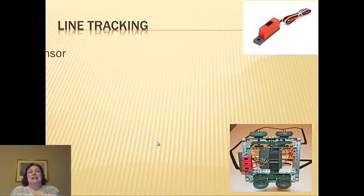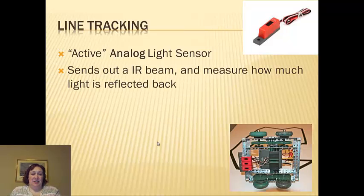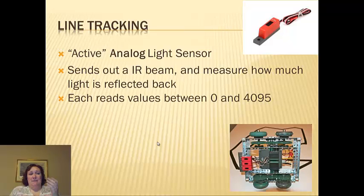Line tracking is tricky. These are active analog light sensors. They send an IR beam down and measure the light that's reflected back to them. They read between 0 and 4095, just like the potentiometers.